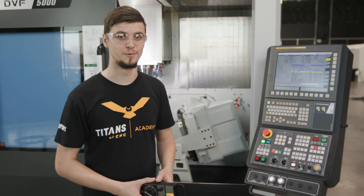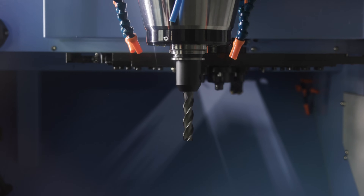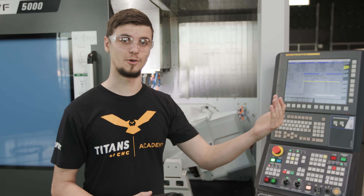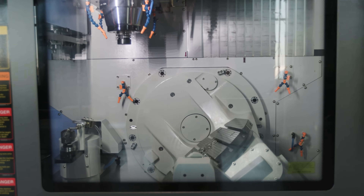One of the first things I want to go over is this machine's spindle. It's unique because it's a dual contact spindle and it goes up to 18,000 rpm. Because it goes so high, it also has a chiller so that the spindle doesn't overheat and the machine stays at a nice temperature.